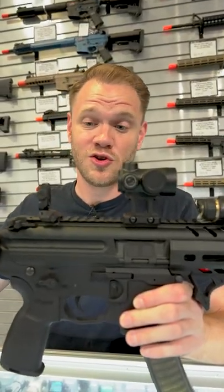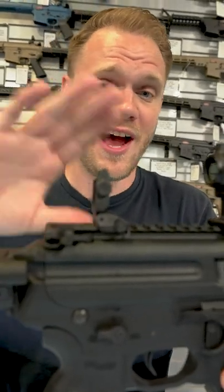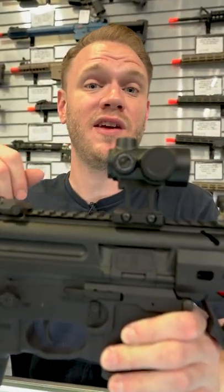Now, of course, all of this assumes that you're using standard height AR backup iron sights. If you're not, don't worry about it — just go with whatever you like the fit, finish, and feel of.